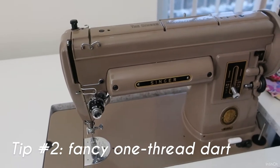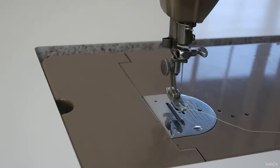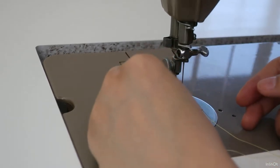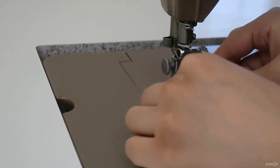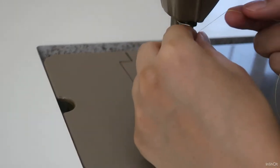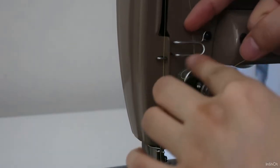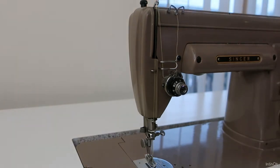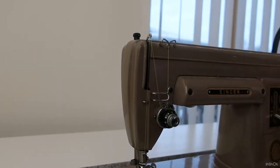Tip number two is to use bobbin thread darts. Take off the top thread from your sewing machine and pull out the bobbin thread. Now you thread the machine backwards using just the bobbin thread. I usually thread the needle on this machine from the right side, so now I'm going to thread the needle from the left side. Then keep threading backwards. Don't forget to thread correctly through the tension disk. Then leave the thread end long enough to complete one dart before the end of the thread comes off the tension disk. Just keep the thread end out of your way.